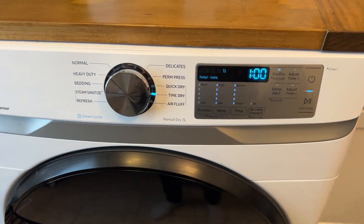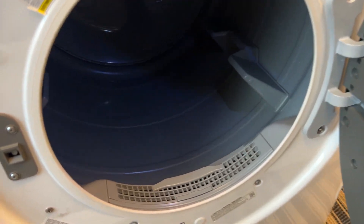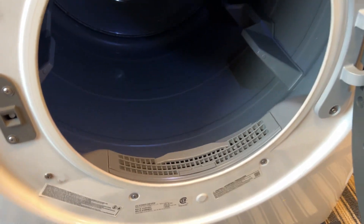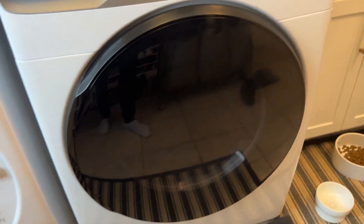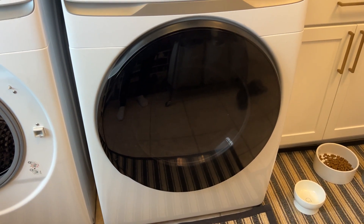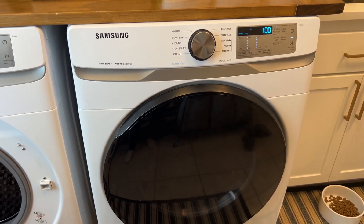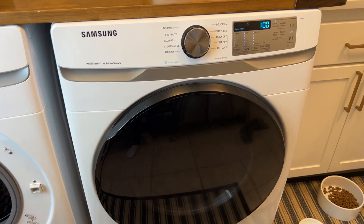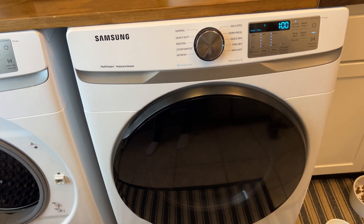Just to show you — nice big drum, lint trap, and these ones have kind of a black-looking glass on the front which is really sharp. Anyway, we've been very pleased with the Samsung laundry machines. This is the gas dryer — hope that helps, thanks!